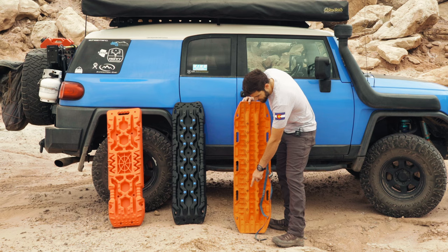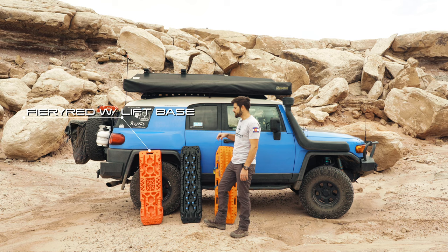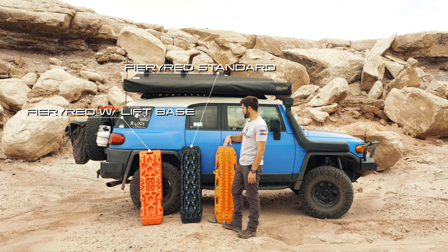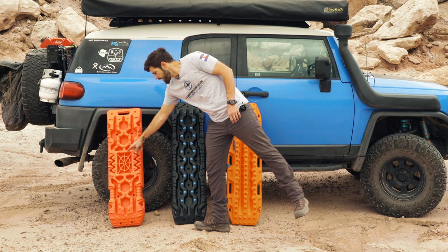Vic Off-Road sells all sorts of different traction boards. These are two different models — I'll put links in because I don't remember the exact model. There's one on the website that's black and blue, and a couple other variations. These are $119, I believe, and then this set is really cheap — these are like $50.